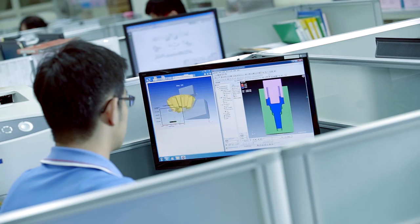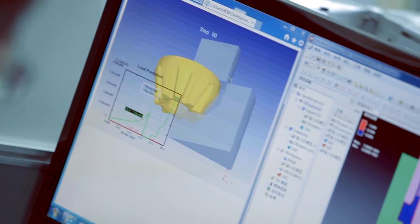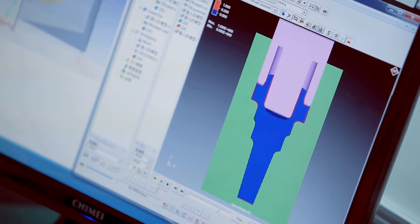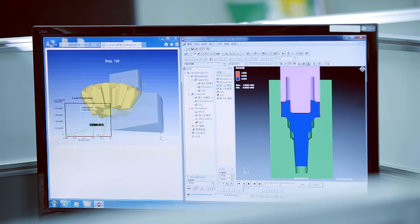We offer forging solutions such as forming analysis. Deform software is used for simulation of the optimum parameters before production.